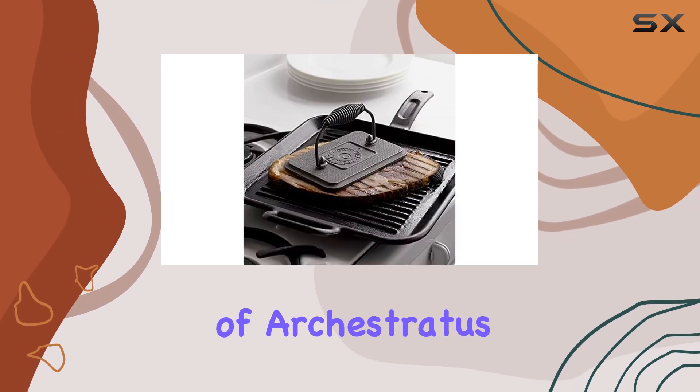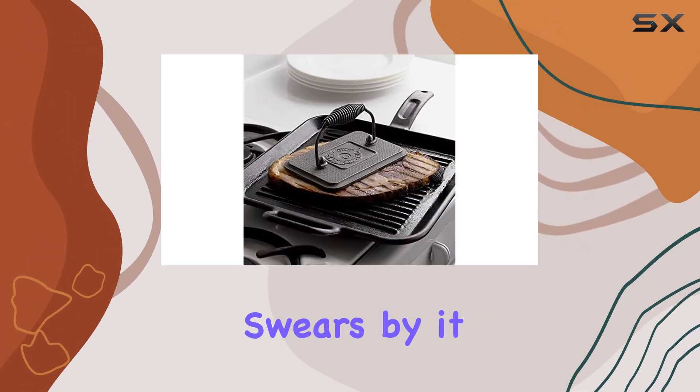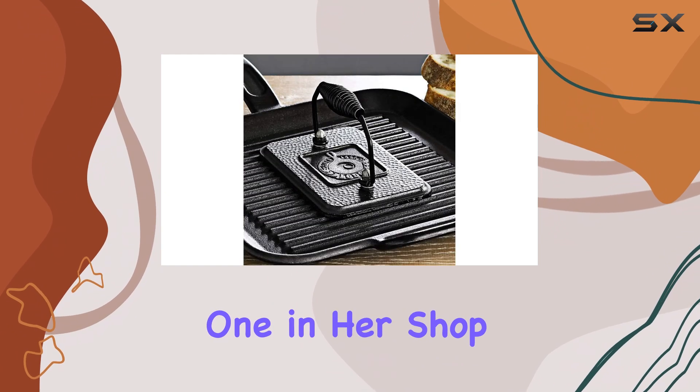Paige Lopari, the owner of Arcastratus Books Plus Foods in Brooklyn, swears by it, recalling how she relied on one in her shop daily.